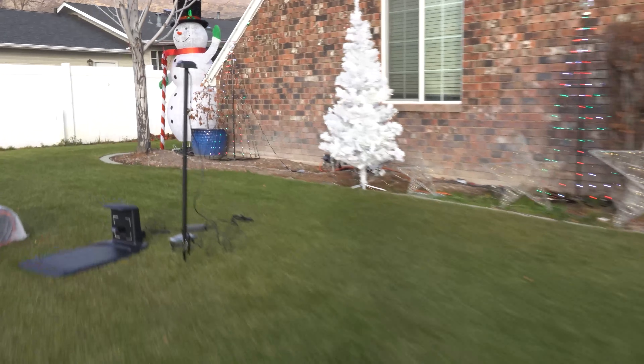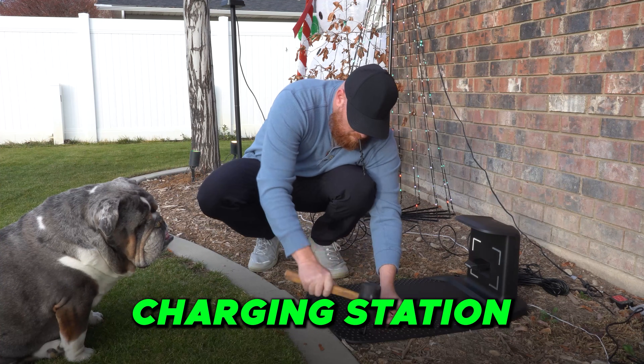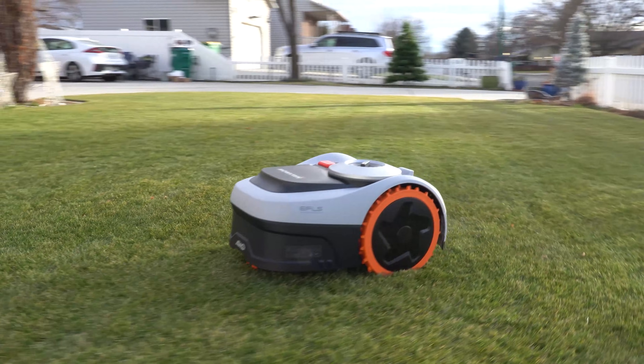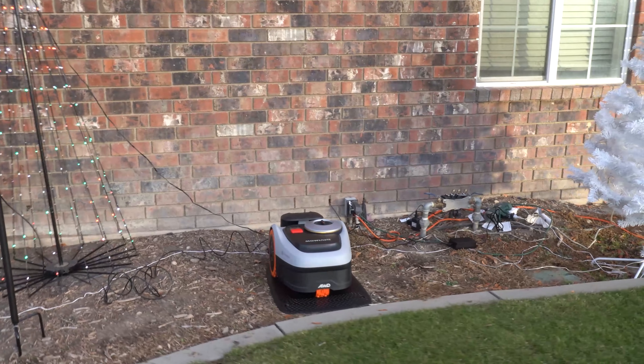The i-Series comes as a complete kit. We get the EFLS antenna system, we get the charging station, and of course the Navimo i-Series all-wheel drive. Now if you're a fan of Navimo, you would know that this machine looks very similar to the previous generation.